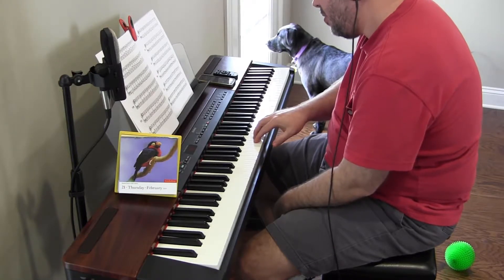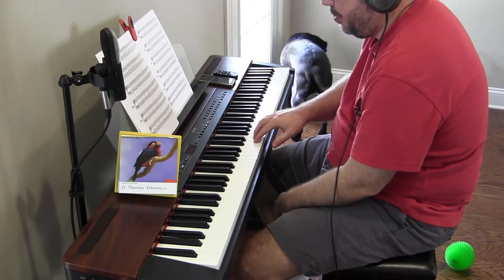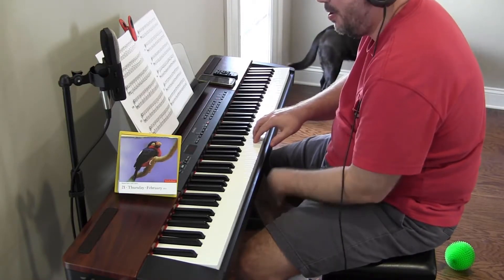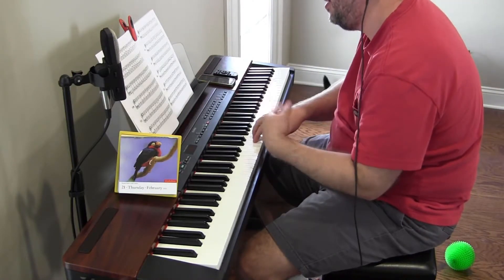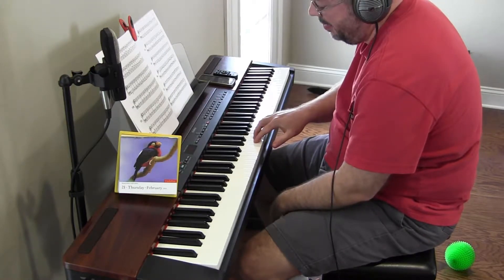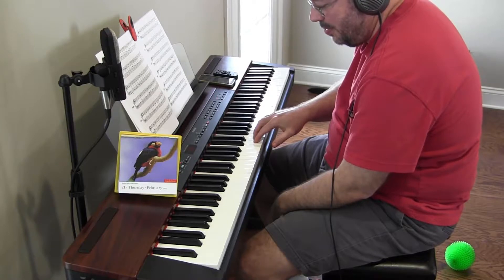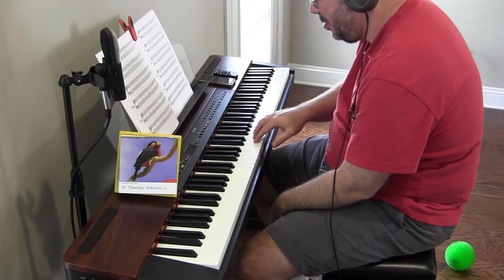We're going to start over. We're not going to call that a fail just yet. It's a quarter note click. I was trying to really speed it up. Anyway, so half notes — two clicks per note.